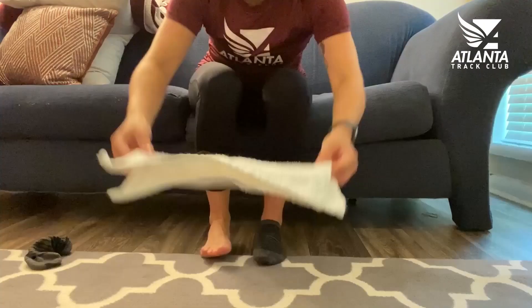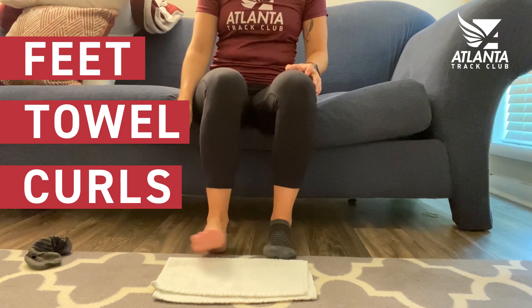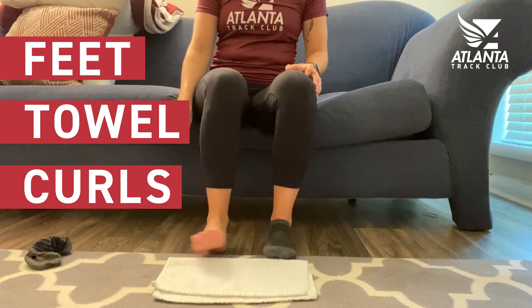It looks like you know a thing or two about at-home fitness. Let's finish off for the day with our last exercise — it's called a feet towel curl. Sit down with your feet right in front of you, get a towel, and place it right in front of your toes. While keeping your heel down, grip the towel with your toes and bring it closer to your body. This is great to help work those muscles in the feet that are often overlooked. It's going to help you build strength in your arch, your toes, and overall in your foot, which is great for running and walking. I never even thought to work out the muscles in my feet. No problem. Let's meet up next week so I can show you some upper body exercises you can do at home.